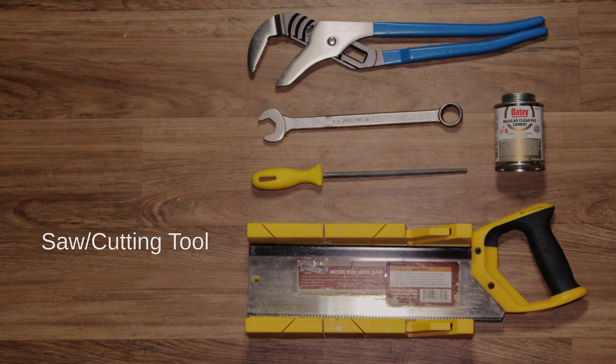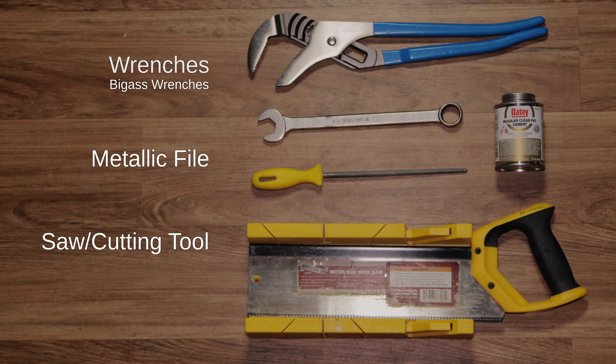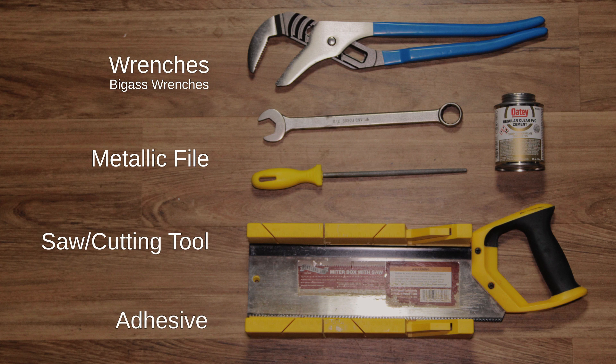For this build we'll need just a few tools: a saw or something you can cut PVC with, such as a PVC cutter tool — those exist, I personally do not own one, but if you do, great for you. A metallic file, a couple of wrenches — large is obviously what I went with here. And lastly, some sort of adhesive. I'll be using PVC adhesive because that's probably ideal since we're using it on PVC, but I imagine lots of different adhesives would work.